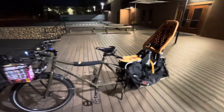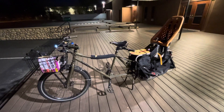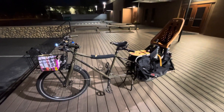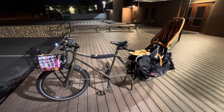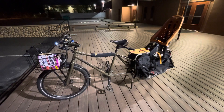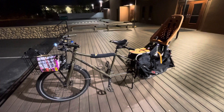Tonight's bike review: Surly Big Dummy. They made a Big Fat Dummy for a few years, which is basically a similar length bike but fat tire, with a little stiffened up frame geometry so it has a little more rigidity.